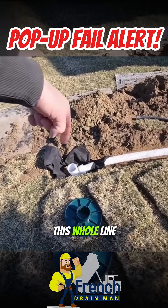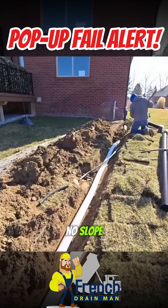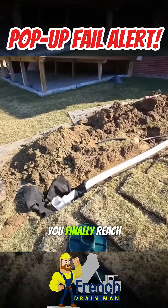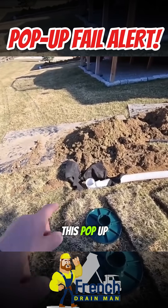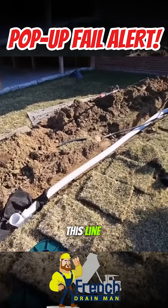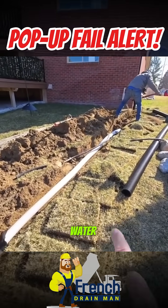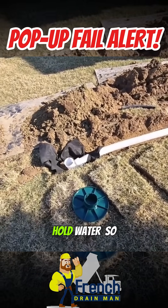The only way this whole line holds water is if your whole line is flat and it has no slope and no drop. You have to run it until you finally reach a point in the yard where it drops right off. This pop-up needs to be lower than the rest of this line — that's the only way this system's not going to hold water. If this is higher than the discharge end, it's impossible for it to hold water.